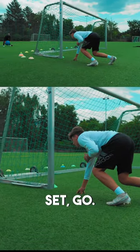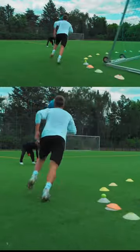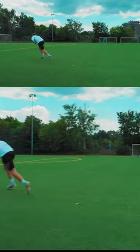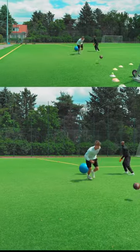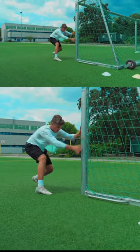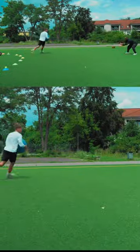Set, go! Good, fumble! Go! Fumble! Go! Fumble!